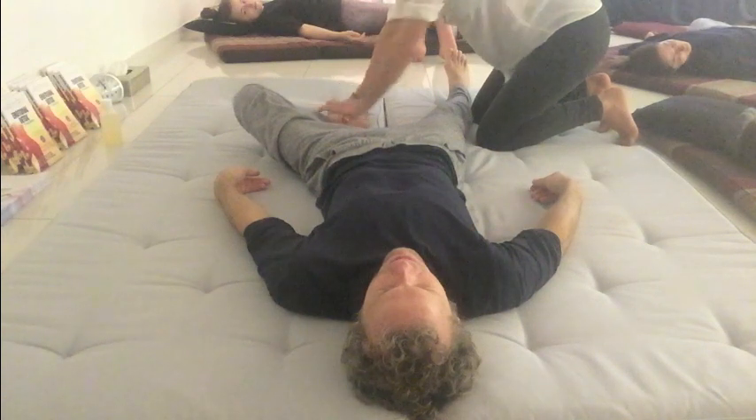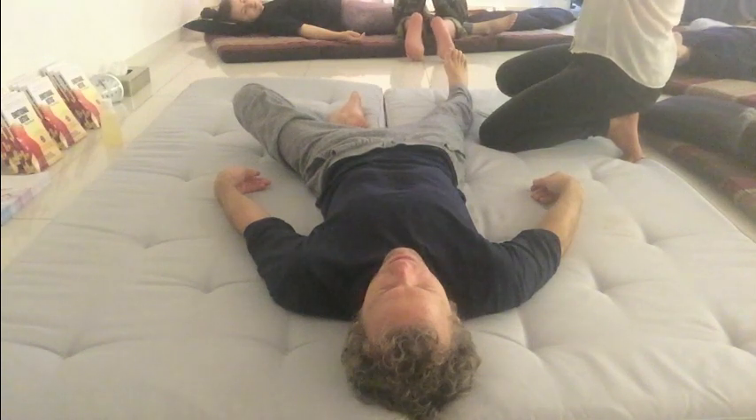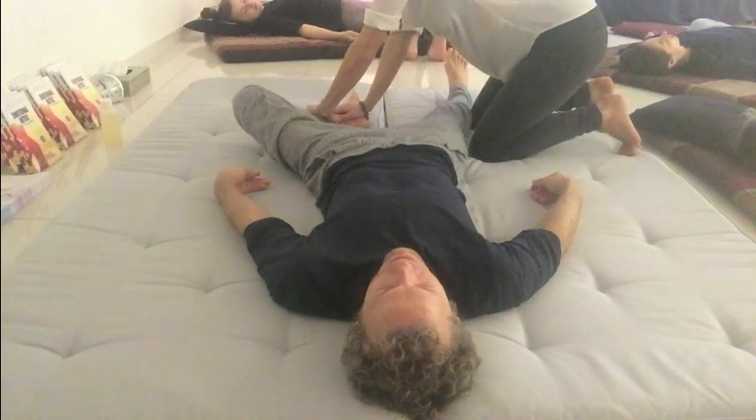Instead of doing all the feet lines — because we don't have time to go into specific points — we're going to come into this connection with the thumbs. We're not on the tips of our fingers; we're going to be here with our thumbs laying out. We're going to find the ankle bone, find the dip, and first of all we're working on the spleen line.